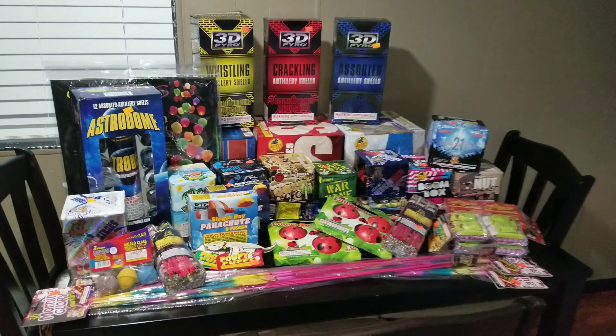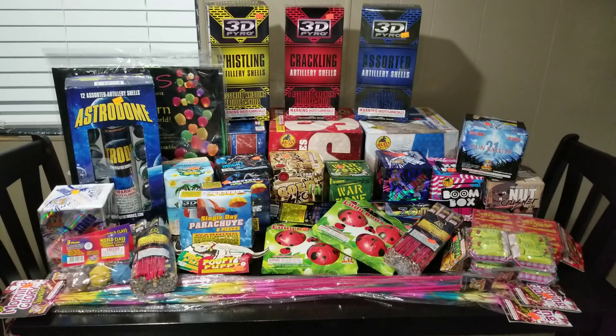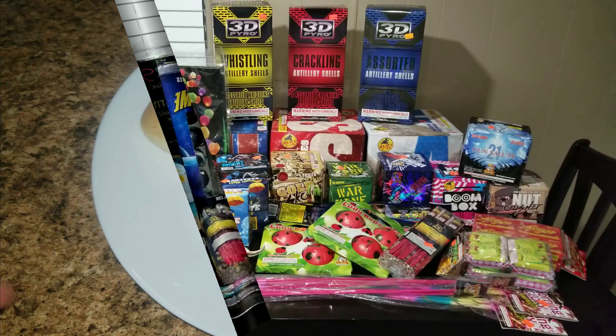Speaking of 4th of July, I wanted to show you real quick — we are all ready for tomorrow. Look at this — massive, crazy, right? So we're going to have some fun tomorrow blowing some stuff up. Anyway, that's what's for dinner.